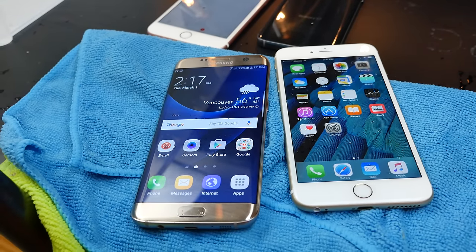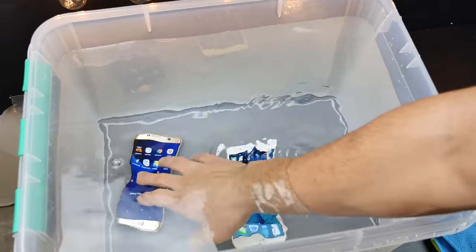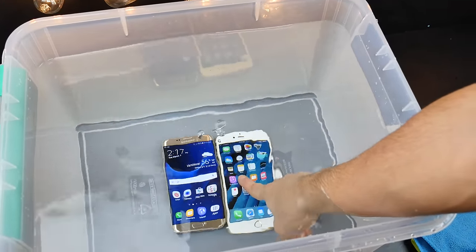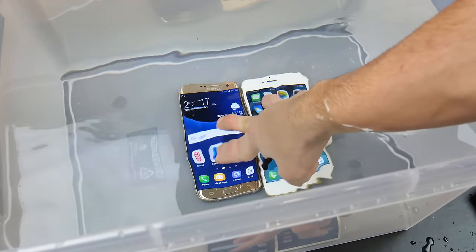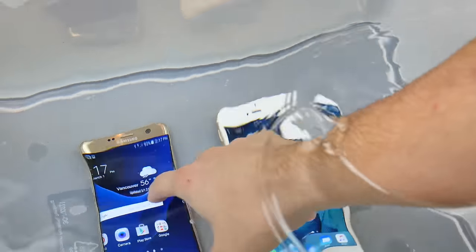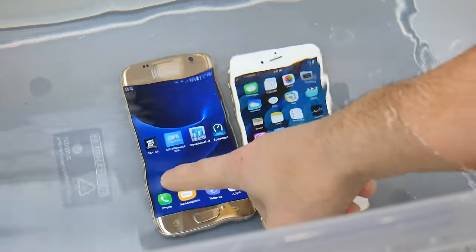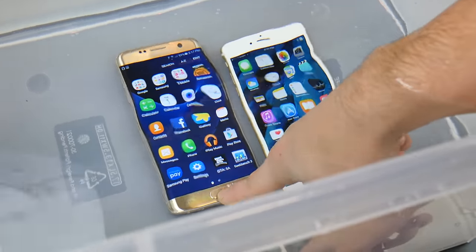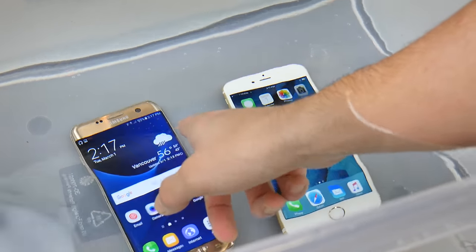Let's put these guys back in the water and see how they do in about 5 to 10 more minutes. Back in they go. I always wanted to see if 3D touch works under water — apparently not. When I push on the S7 Edge, there is no air coming out, nothing. But wow, this screen actually works under water! I had no idea. You can go ahead and start recording, choose any application under water. I'm honestly a little bit blown away right now.